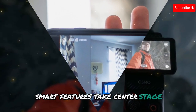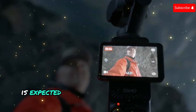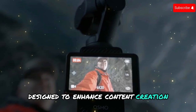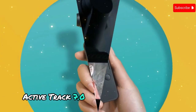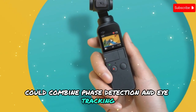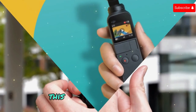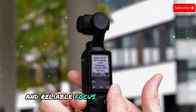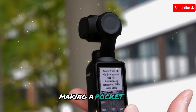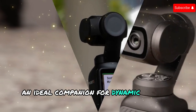The Pocket 4 is expected to introduce a host of smart features designed to enhance content creation. ActiveTrack 7.0, a rumored key upgrade, could combine phase detection and eye-tracking for even more accurate and robust subject tracking. This would ensure smooth and reliable focus on moving subjects, even in complex scenarios, making the Pocket 4 an ideal companion for dynamic content creators.